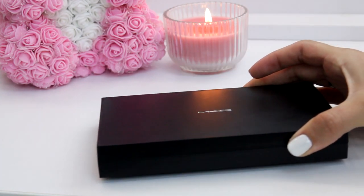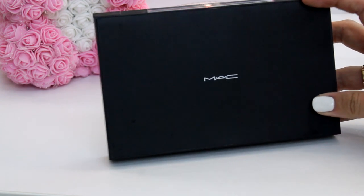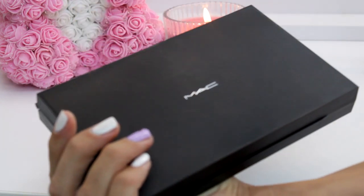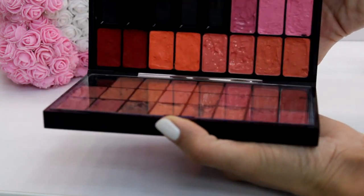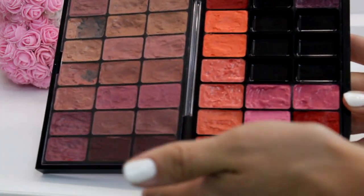Hello and welcome to my channel. Today we are going to talk about some lipsticks. Imagine being a makeup artist with at least 30 bullet lipsticks and having a hard time finding the right one — not good, right? That's why I'm showing you today this amazing double-sided compact palette from MAC.